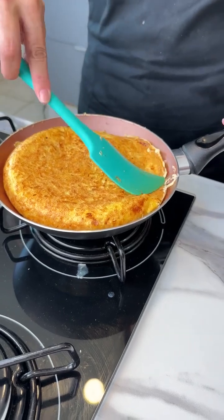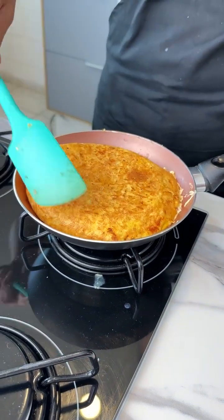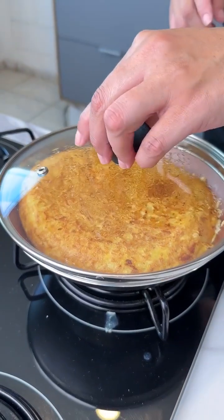Try this at home, because I'm sure you're going to love it. It will look like this, guys, and then we'll let it cook for a few more minutes.